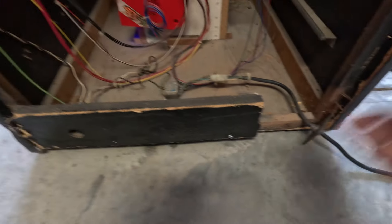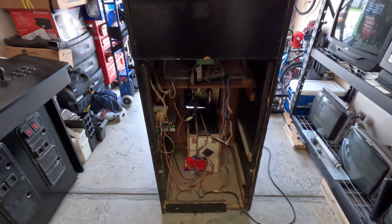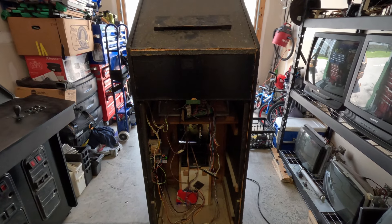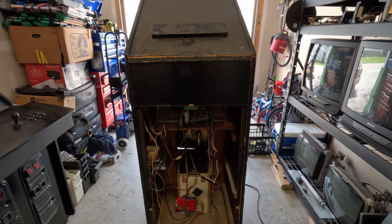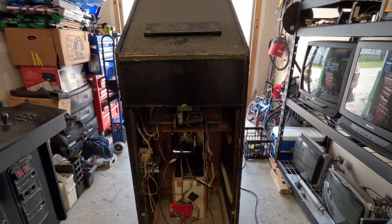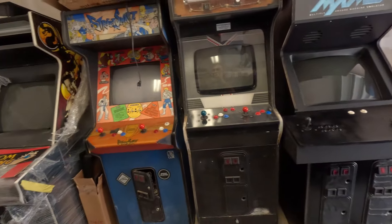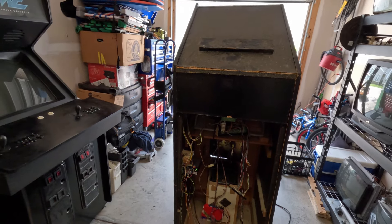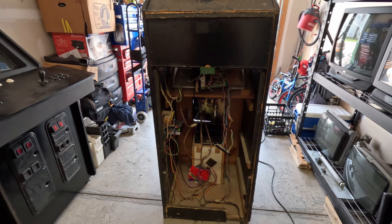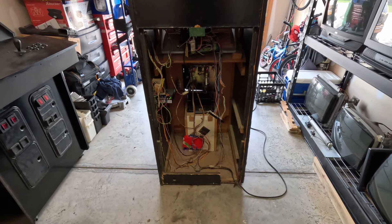There's a big chunk missing here but bondo can fill that. The piece here has a big chunk missing but it's not rotted and not really too damaged. Comment and let me know — would you try to put it back together, or just screw it and junk the whole cab and take the good parts? I've got too many projects, and the only reason I brought this home is because it was free. I still need to figure out why the control panel buttons and joysticks aren't working.